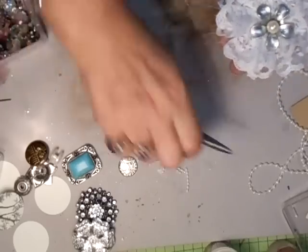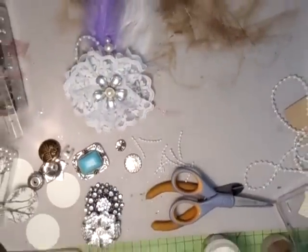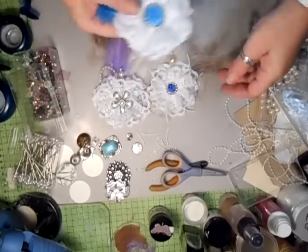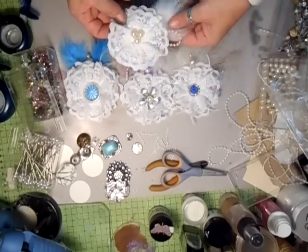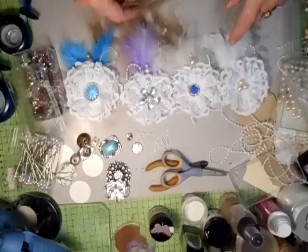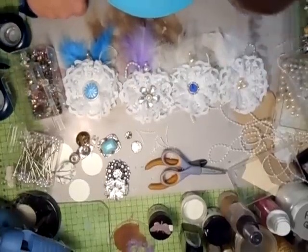So there you go — just a few flowers. Let me just put the camera back so you can see — using all the same lace, various centres, and different feathers. I think they look great. Thanks for watching, I'll see you soon.